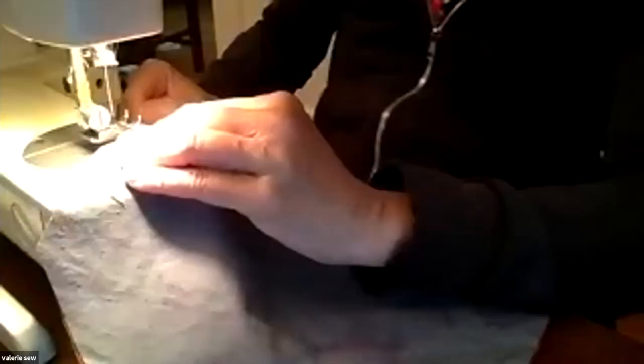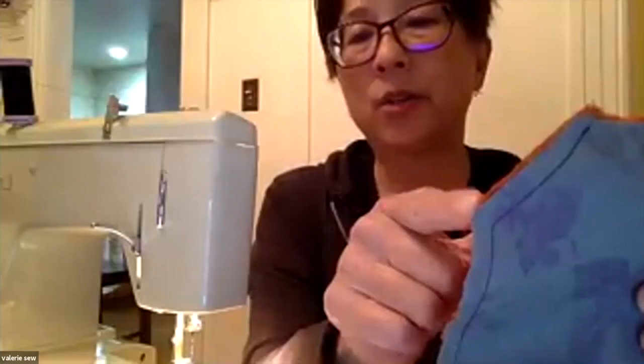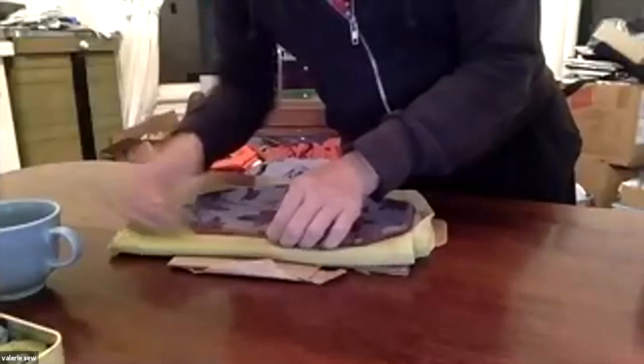I've got my pieces sewn together with this part open on the end. Remember we talked about clipping corners to make it not so bulky — in this case it's this corner here — and you don't want to cut through your sewing. So now I've clipped the corners and you can turn it inside out — right side out.